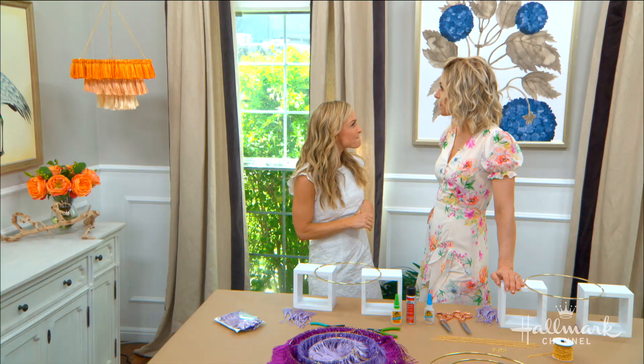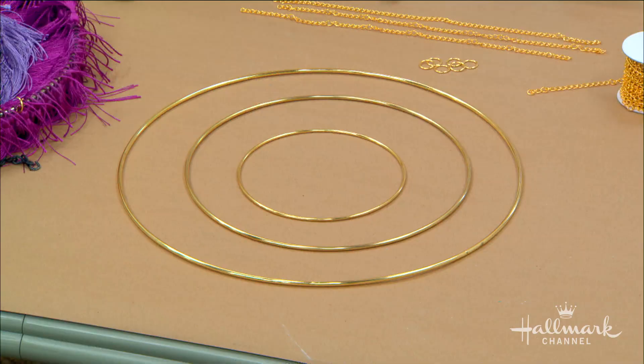I can't believe it — and some hoop wreaths! Yes, that's the base of this. That's all it is, plus a few chains. And a few chains — that's all it takes.